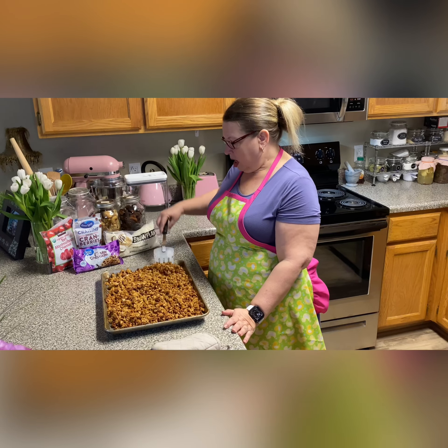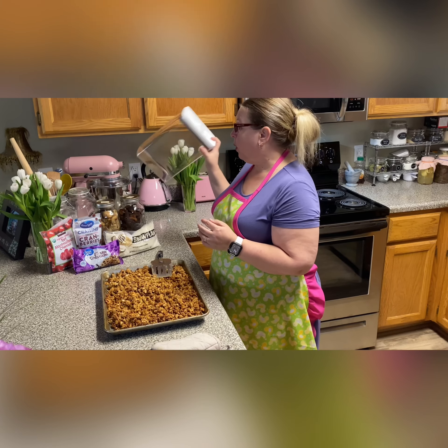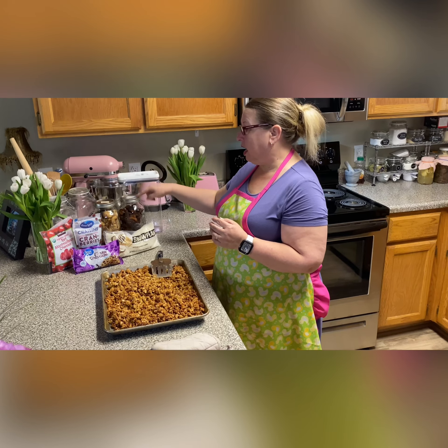Once you have mixed in your fruits or whatever accoutrements you're going to add to your granola and it's completely cool, then you're going to store it in an airtight container. This is the container that I use — it came from Walmart, where they have cereal containers — or you could store it in half-gallon ball jars. You don't add an oxygen absorber, desiccant, or silica packet, because if you add dried fruits, it'll remove the moisture from your fruit.